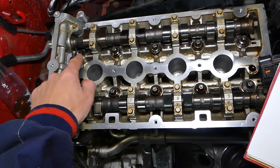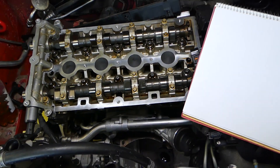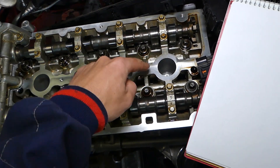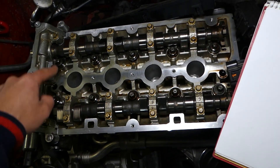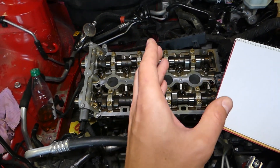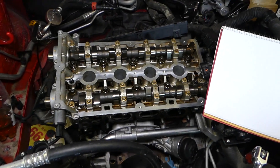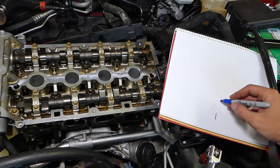The cylinder head has 10 bolts: one, two, three, four, five, six, seven, eight, nine, ten — 10 bolts total. So what is the tightening sequence? The sequence goes from the middle of the head outward in a cross circular pattern: one, two, three, four, five, six, seven, eight, nine, ten.